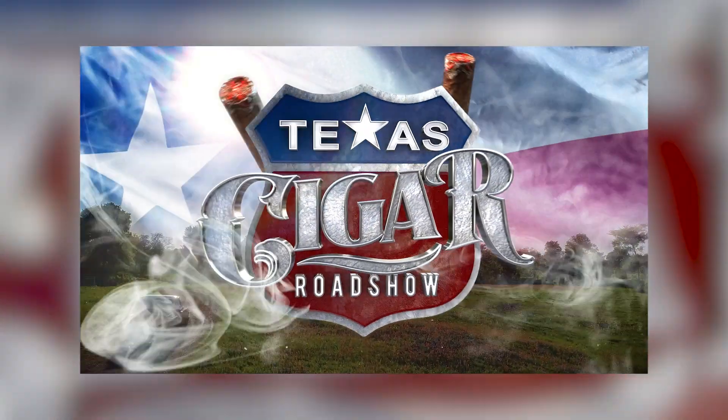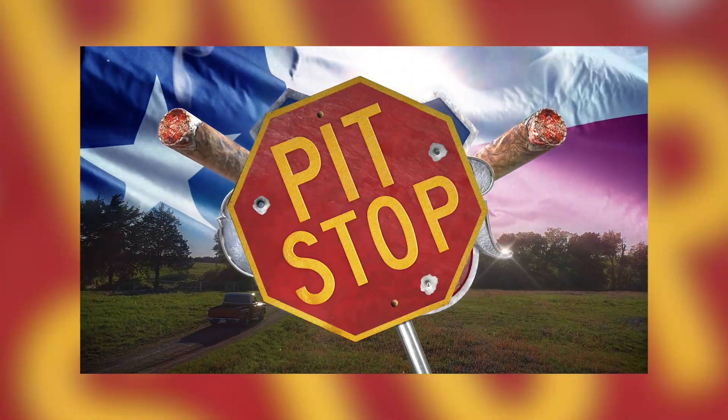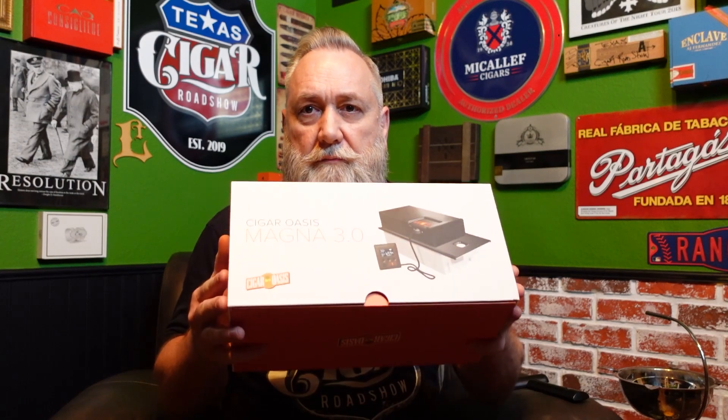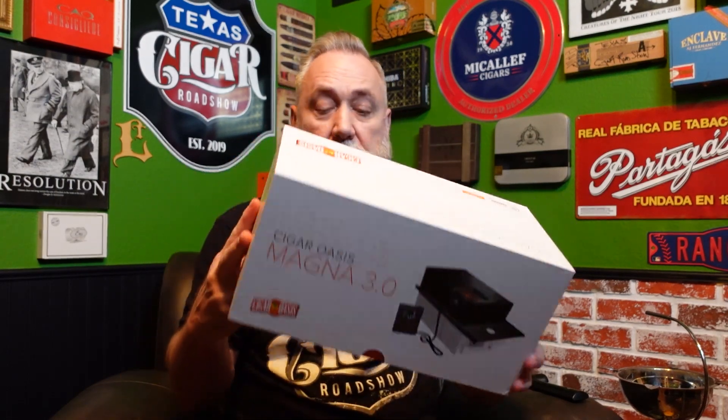Hey guys, how's it going? We are back here in the new cigar room and we're going to do an unboxing with Cigar Oasis. Got it unboxed — huge box, this is a pretty good-sized unit. This is the Cigar Oasis Magna 3.0, the one meant for cigar cabinets and something bigger.